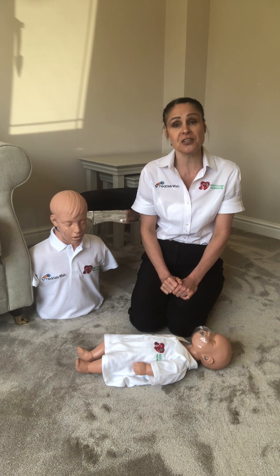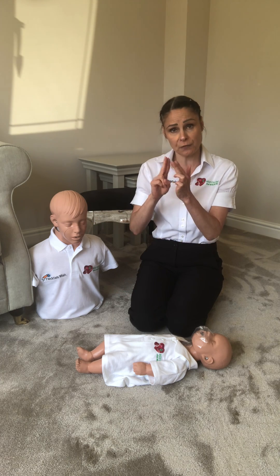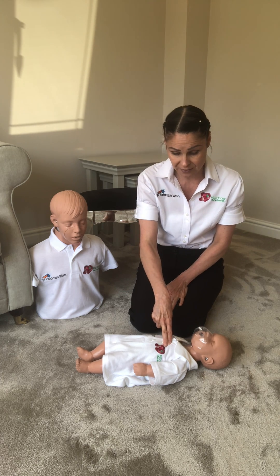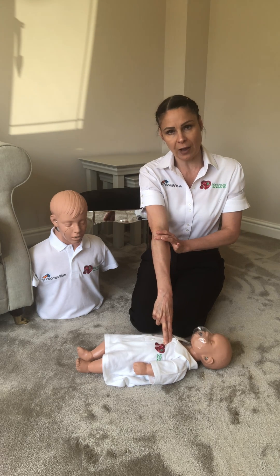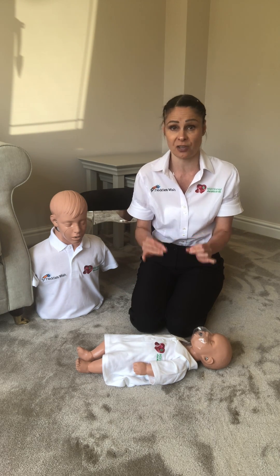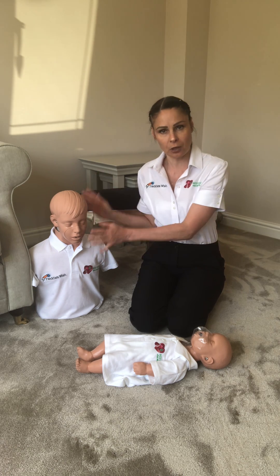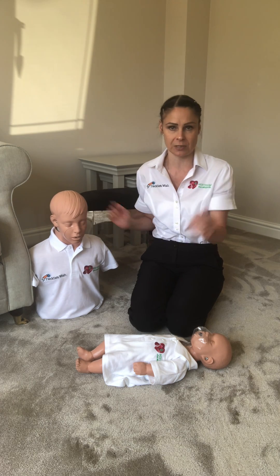The other difference is the size of them. Because they're tiny, we're going to be using two fingers in the centre of the chest, which means that we don't need our elbow locked. So we could do infant CPR on a hard surface such as a chair or a table — it doesn't have to be done on the floor, unlike child or adult CPR.